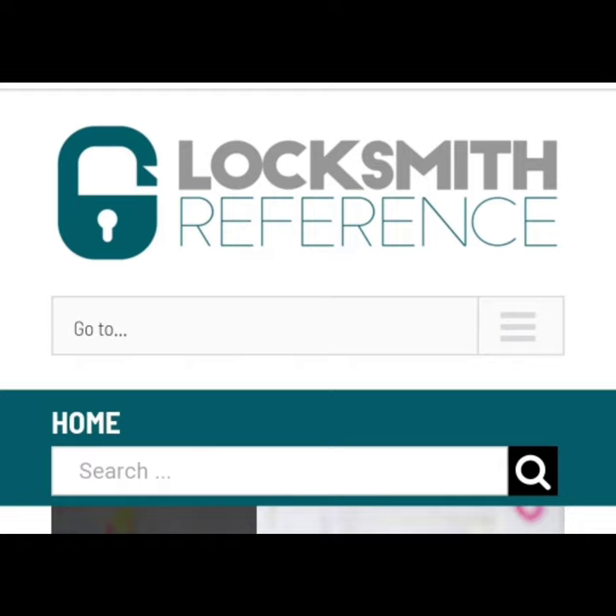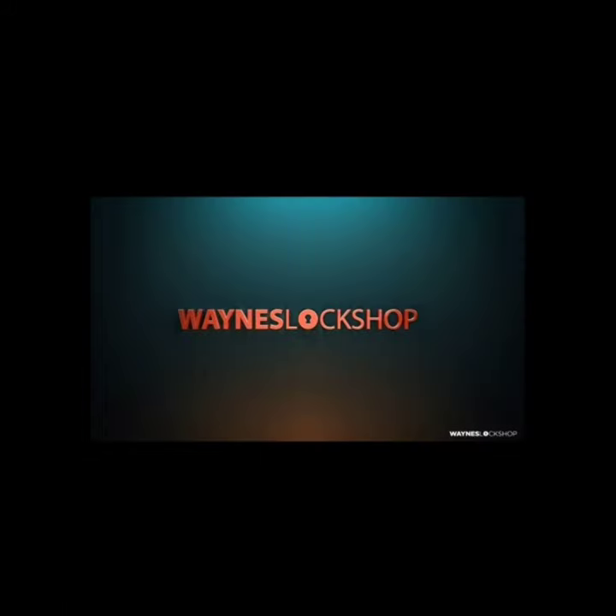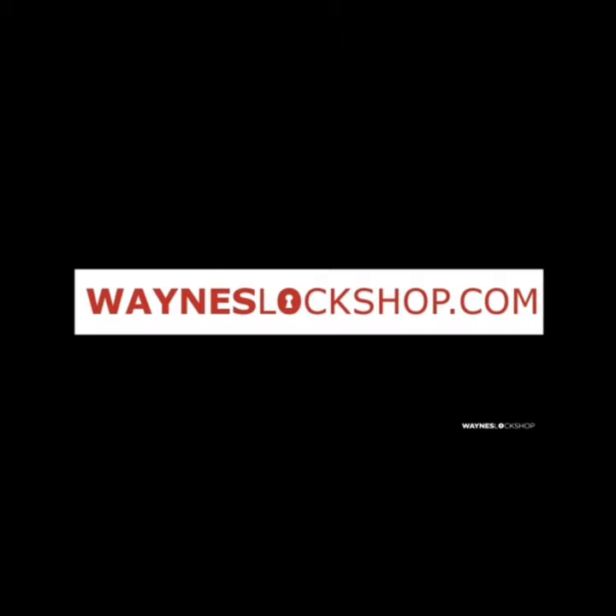For more information, check out Locksmith Reference, the app. Download it on your phone now. Go to Locksmith Reference at your app store, and check out WaynesLockShop.com for tips, tricks, and all sorts of industry-related items and video-based education. Thanks for watching. We'll see you next time.